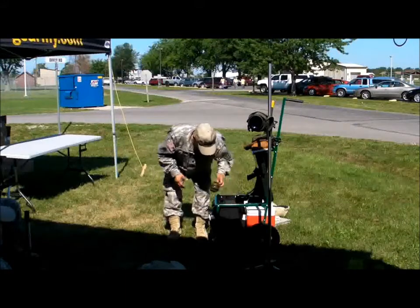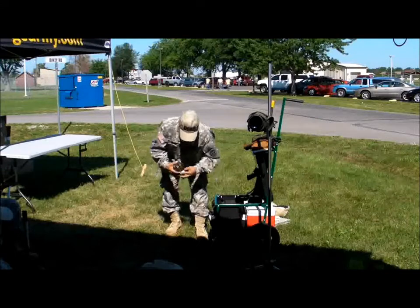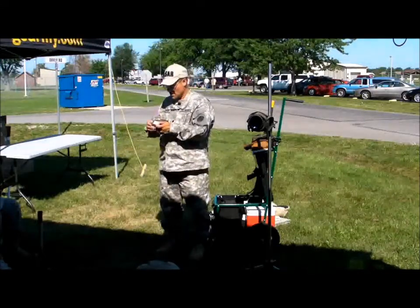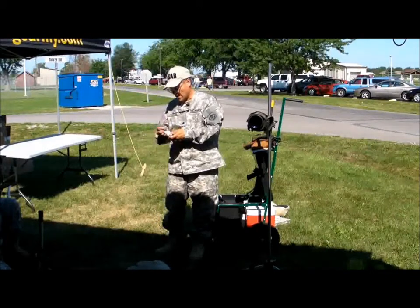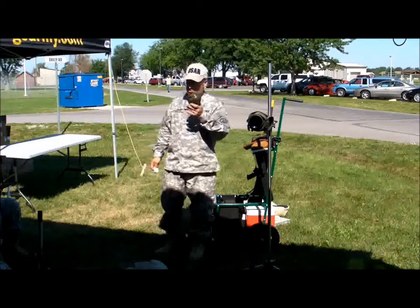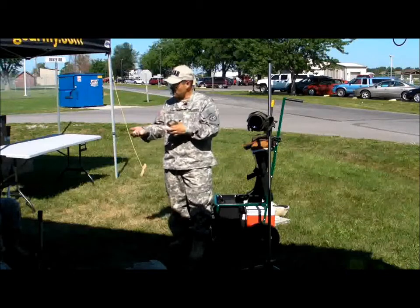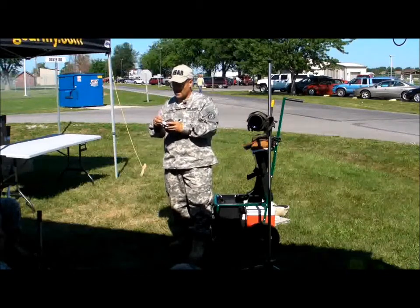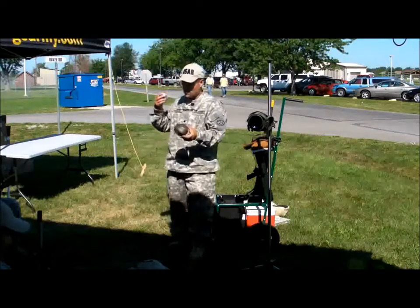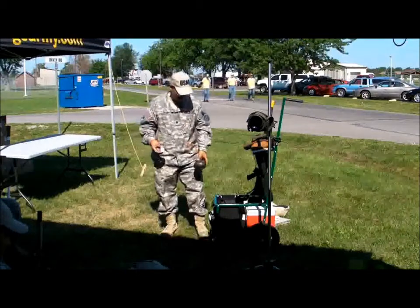Ear plugs and hearing protection—you only have one set of ears and eardrums. They come in the squishy kind, which I prefer. And then there's the headphones—I used to wear the headphones all the time but then I started hitting them on the rifles, so I prefer the squishy ear plugs. If you have real loud folks around you with loud high power rifles, put your ear plugs in and use the headphones too. But remember, you still need to hear the commands from the line.